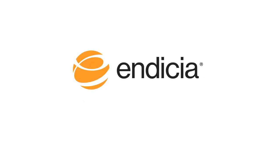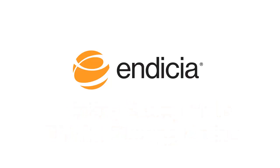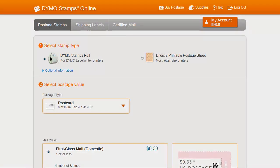Hi, my name is John. I'm a product manager at Indicia. In this video, I'll show you how to print postage stamp rolls using Dymo Stamps Online. First, I'll show you how to do this using the Quick Print function. Then, we'll go over the Add to Cart function. Let's get started.